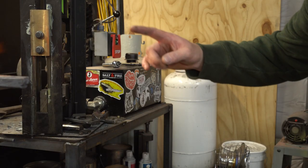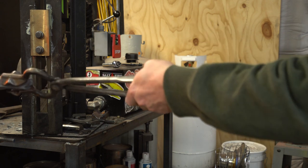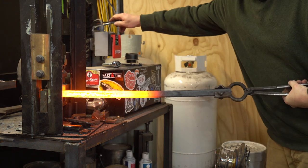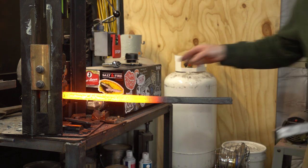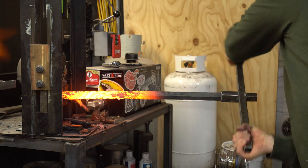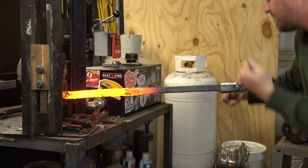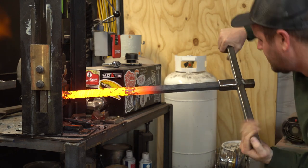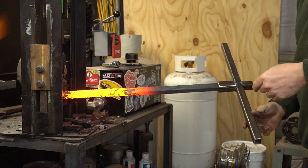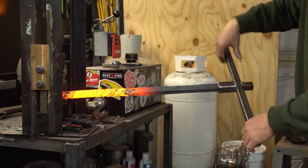I think we have a pretty even heat here. We're going to do this in a couple sections just because it's such a long bar and my forge isn't long enough. If you don't have a press you can lock this down in your bench vise and it'll be good. Just keep track of how many turns you do — that way you get the same amount all the way around. We're going to do this section, then this section, then this section up here.